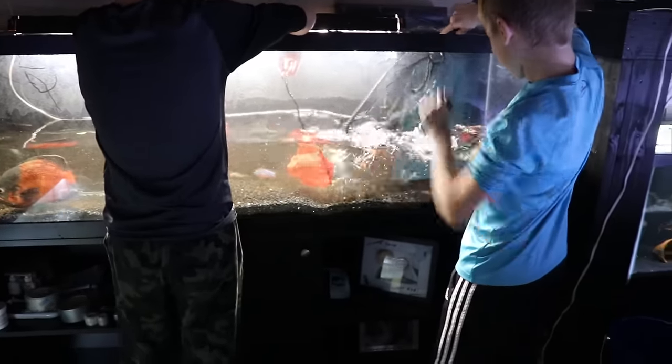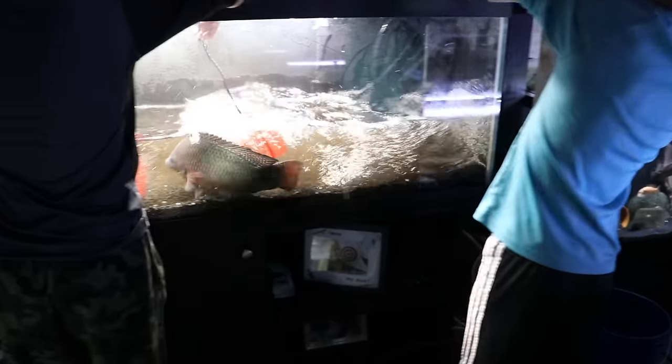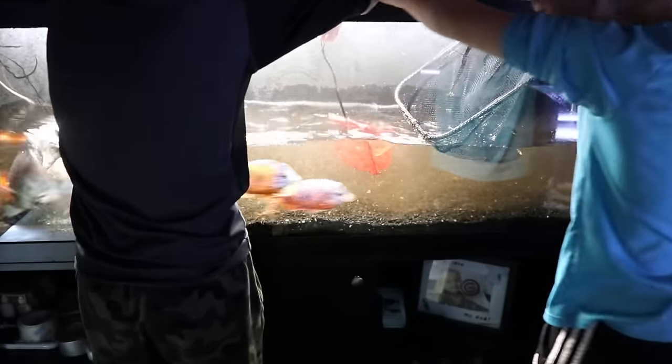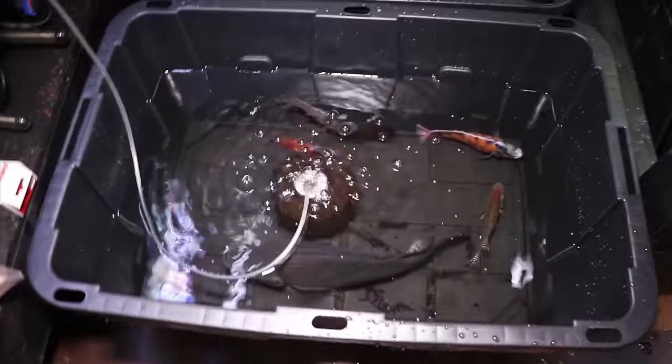A trick we often use is two nets instead of one — use one net to guide the fish into the second net. We'll take all the fish out of the tank and then put them either in that bin or bucket I talked about earlier. That water has been fully treated and is ready to go.